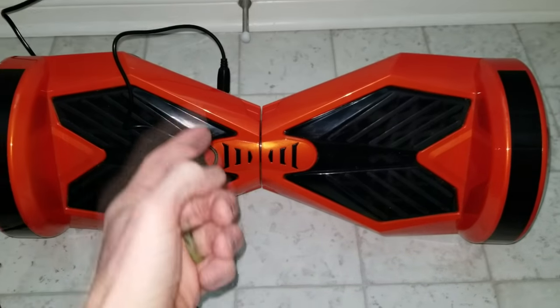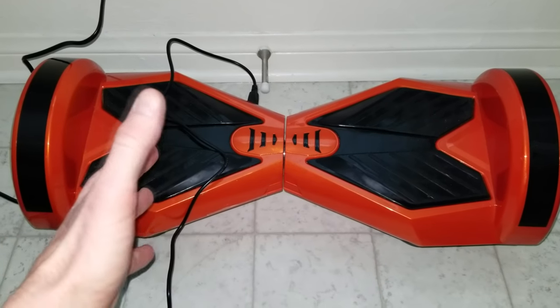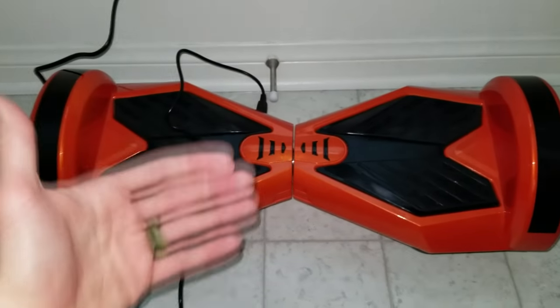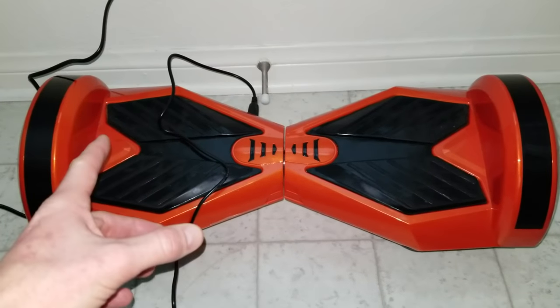There are the blinking lights on both sides. Hold it down for a few more seconds. Then turn off the hoverboard and turn it back on — it should work perfectly fine. You've recalibrated the gyro. I'm charging mine right now, so stay tuned.